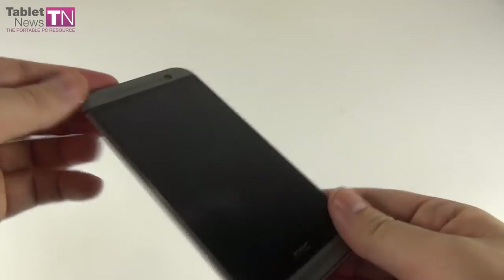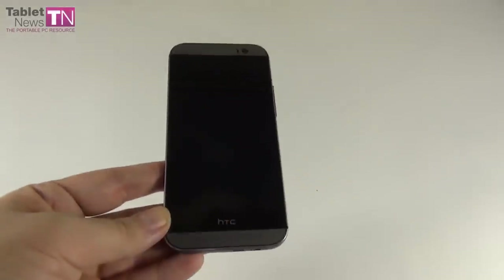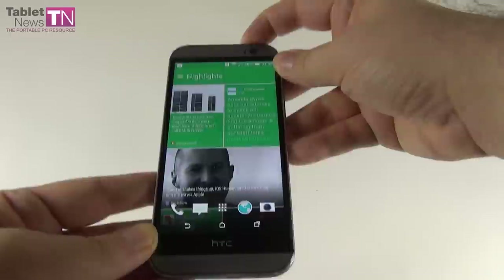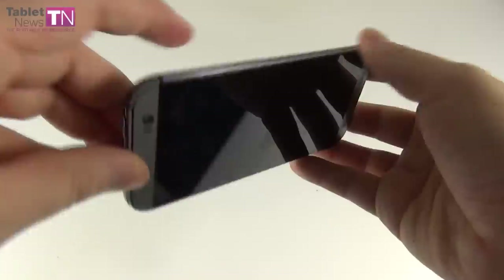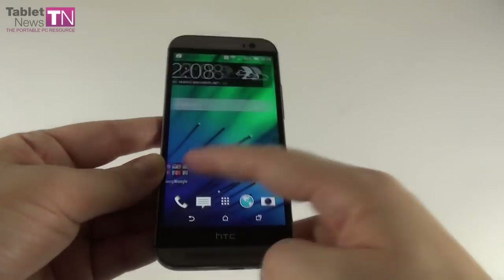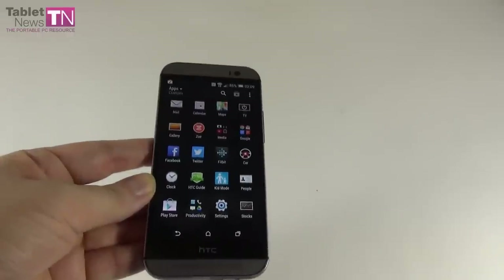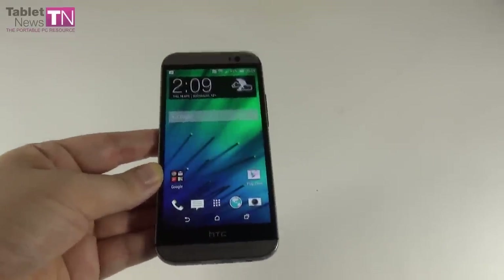Then there's the famous Motion Launch that HTC has been bragging about. We have a double tap to turn on the screen, swipe down to access voice dialing, swipe left to get to the home screen, and swipe right to get straight to BlinkFeed. There's also the landscape mode volume button shortcut to access the camera. There's also Fitbit support built in — pedometer support counting the steps you've taken, calories used, food plan, and Fitbit accessory connectivity. This device is stuffed full with sensors.